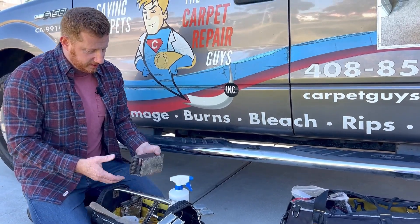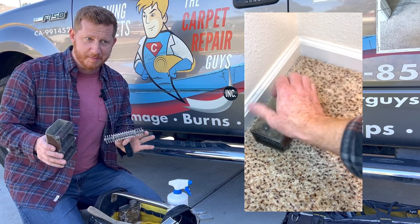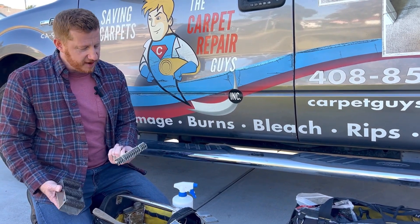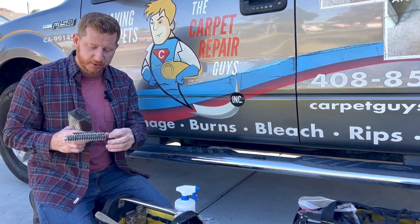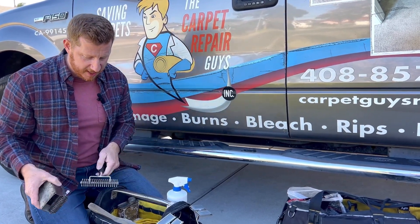These are tools that I use to push the carpet into the melted glue. These are star tractor rollers. Some guys prefer the smooth roller. I've never had a problem using it too aggressively — really getting loops and things to come apart, which in hot glue can sometimes happen. One's a little wider; they're both basically doing the same thing.